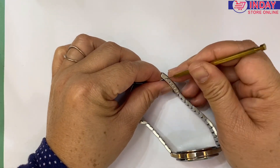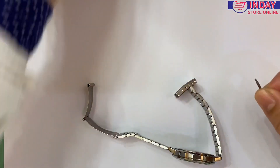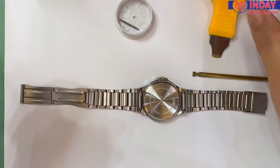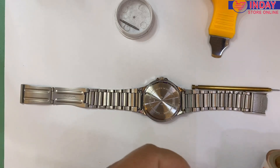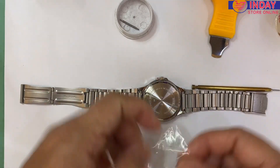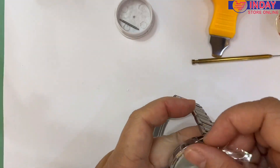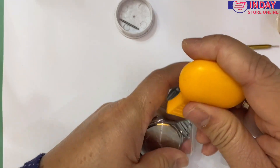First, remove here so that you can open. We need to use this tool — sometimes I need to use this one so that it will not scratch the back of the watch. I use some plastic to protect because sometimes if I use this one it will slide and scratch the back.